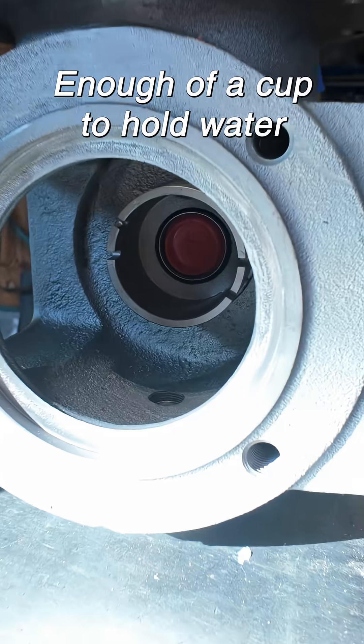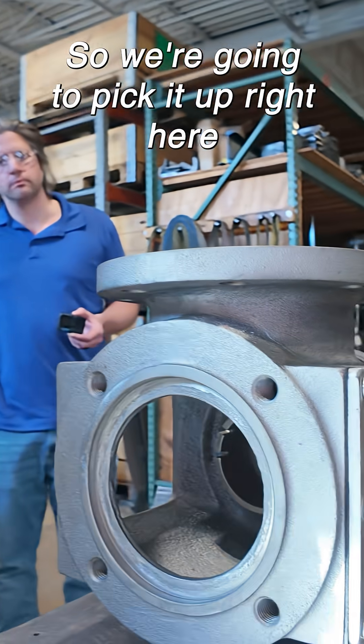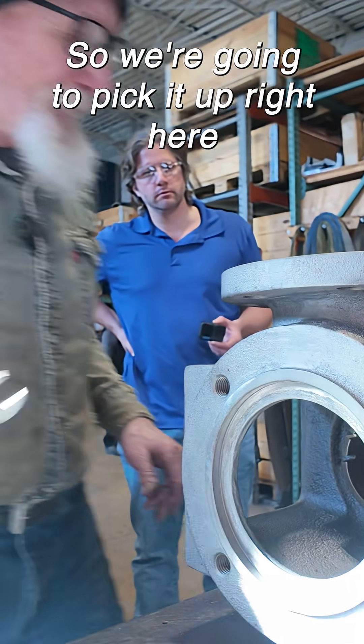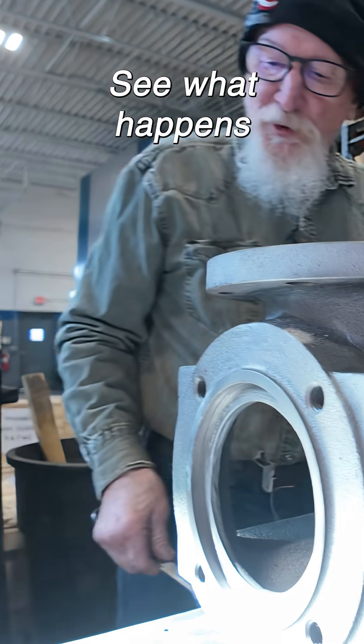That should be plenty enough of a cup to hold water. We're going to pick it up right here, stand it up on its nose and see what happens.